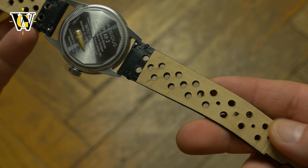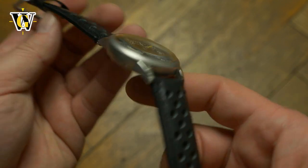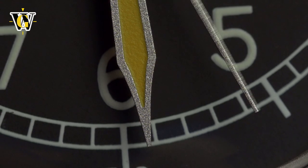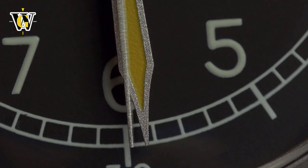The strap itself is quite thick but supple and feels very high quality. The watch is powered by an automatic Seiko NH35 movement or a Swiss-made STP111, depending on your preference, with naturally a difference in price.